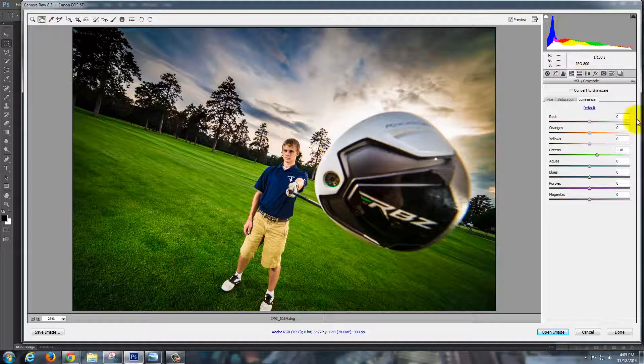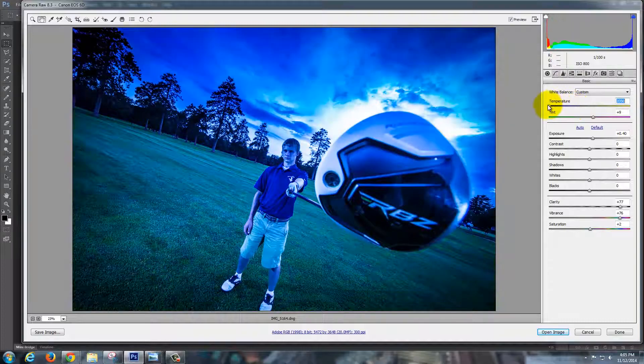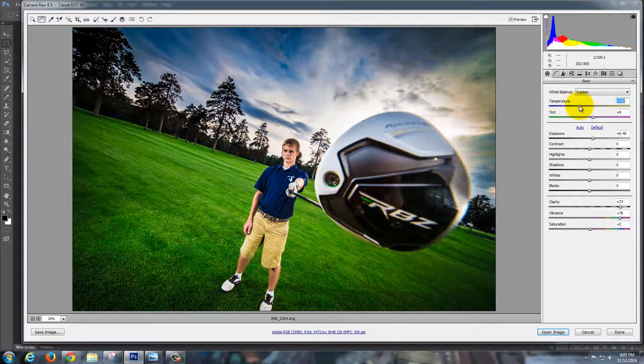He's starting to look a little too yellow, so I'm going to go back to white balance and turn down the temperature. Overall, do I want it blue or more orange? You really want to look at skin tones for this — somewhere in here is just about perfect. That's looking good.